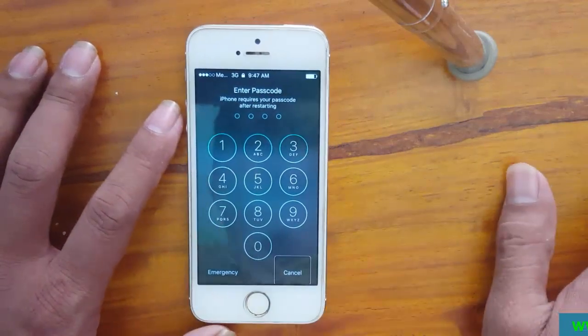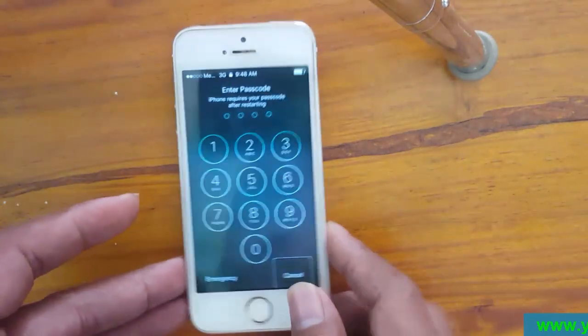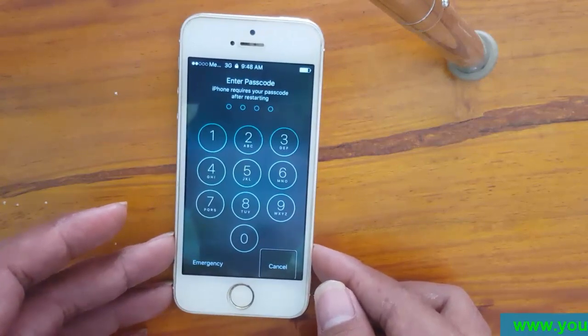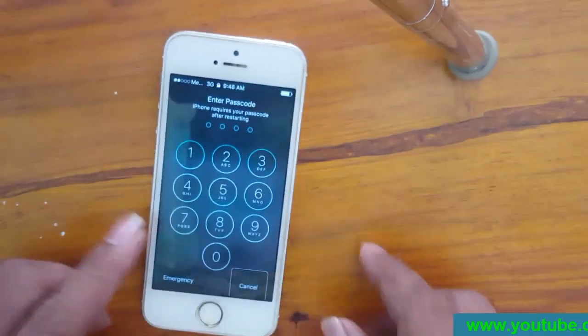Now I want to show you how to turn off VoiceOver from iPhone. You can see this iPhone has VoiceOver on. Now we need to turn off VoiceOver from this iPhone first.